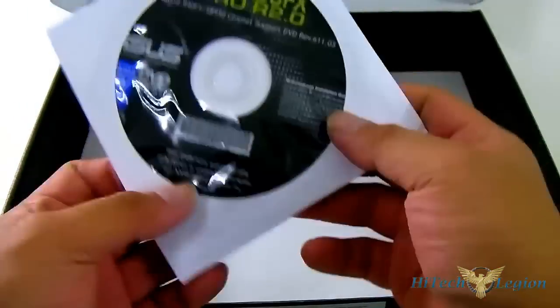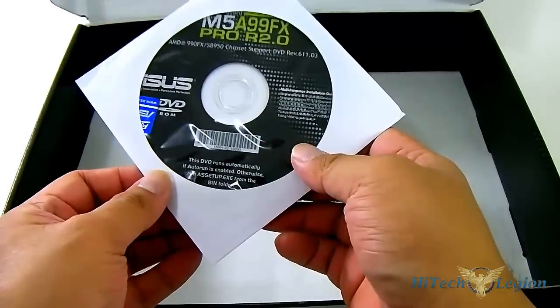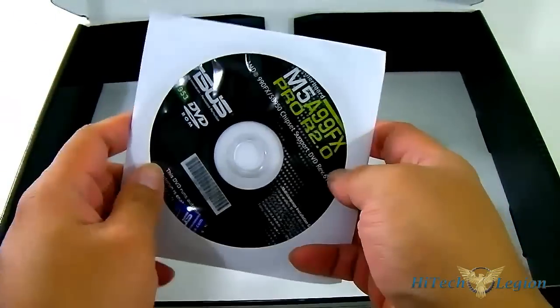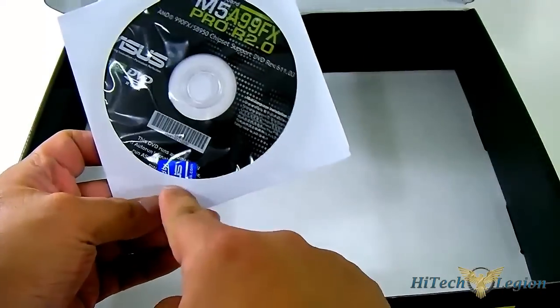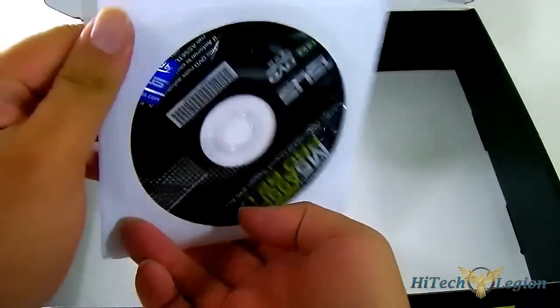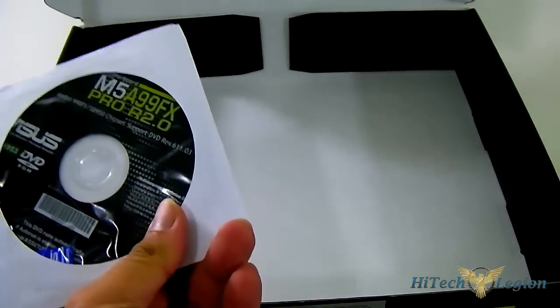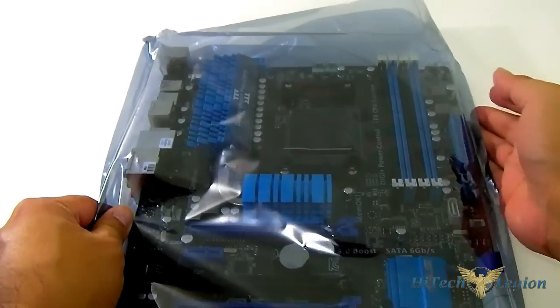Lastly, we have the ASUS M5A99FX Pro R2.0 driver disc, which also comes with the AI Suite software and all the necessary drivers. It also comes with a case badge — a sticker to put in your case to show off your ASUS hardware. So let's put this aside and take a closer look at the ASUS M5A99FX Pro R2.0 motherboard.